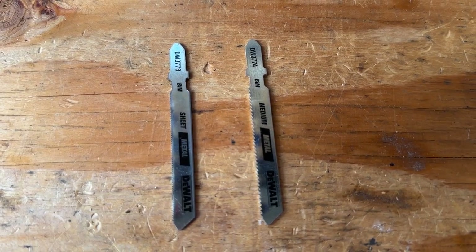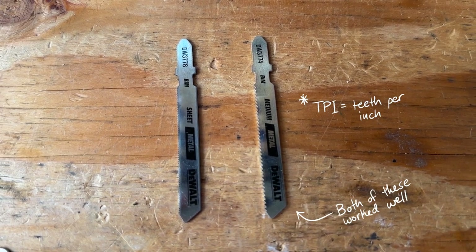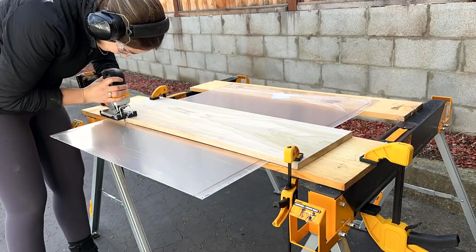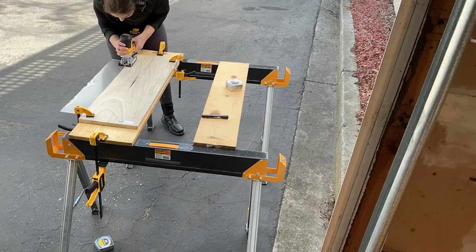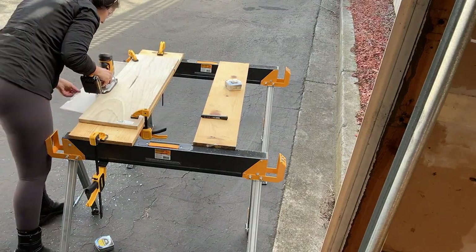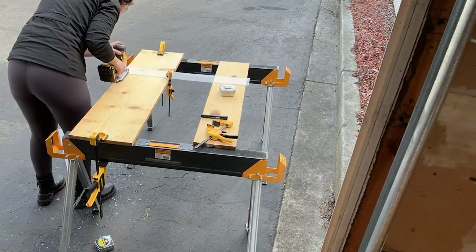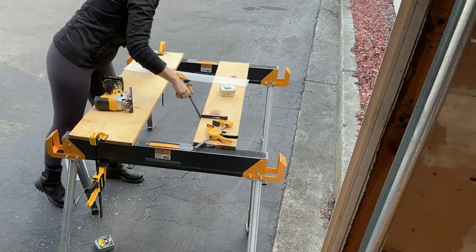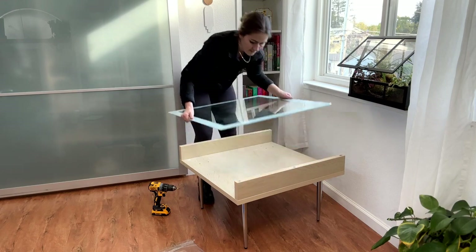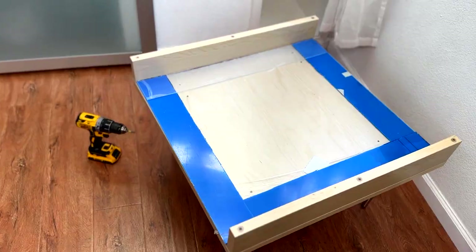I tested a few speeds and blades on scrap pieces of acrylic before cutting my main pieces. I found a metal cutting blade with a high TPI did the best job. I clamped an additional piece of wood on top to create a track guide for my jigsaw. The cut wasn't perfect, but I sanded out any rough areas. If you have access to a laser cutter or table saw that will do a better job, but I have a jigsaw since it's cheaper and easier to store in a smaller apartment. Once all the pieces were cut to size, I removed their plastic covering.